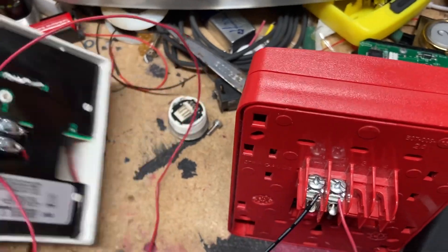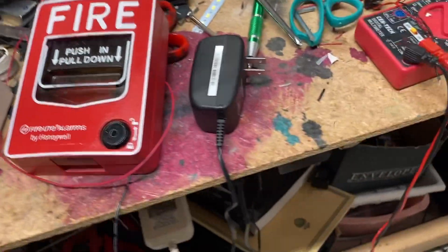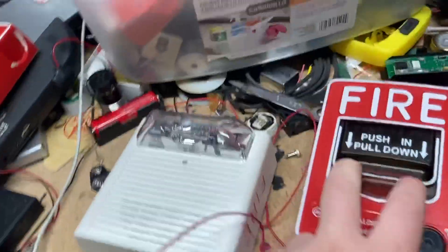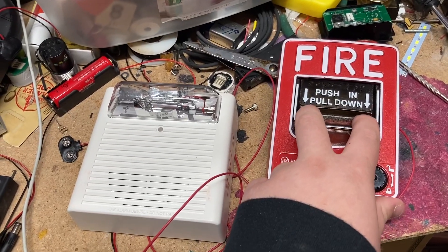Now what you have to do is turn it over and plug it in. So locate your plug, plug it in, and we're gonna give it a test in three, two, one.